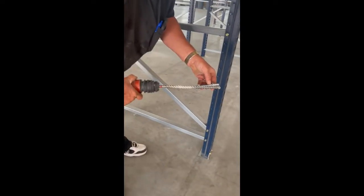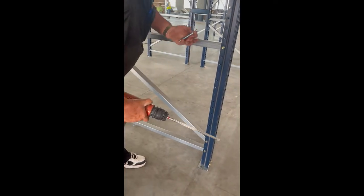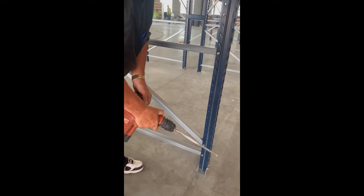Our anchors are four and a quarter, so we're going to drill just a little bit more so in the future, if the rack has to be moved, we can take the nut off and drive the anchor down and it won't stick up out of the concrete.